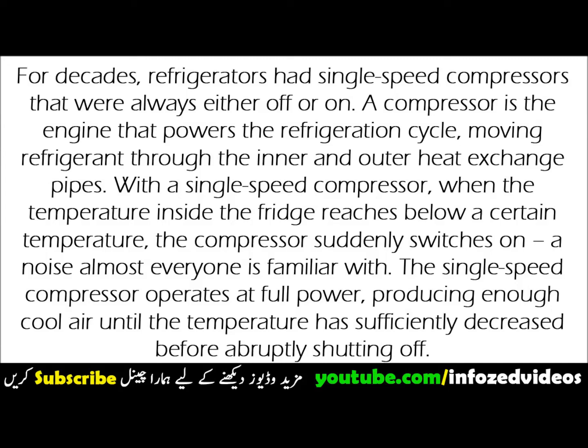For decades, refrigerators had single-speed compressors that were always either off or on. A compressor is the engine that powers the refrigeration cycle, moving refrigerant through the inner and outer heat exchange pipes.